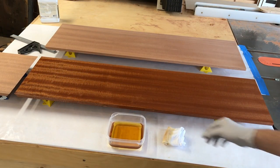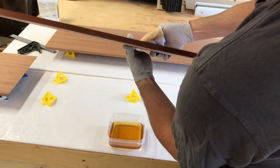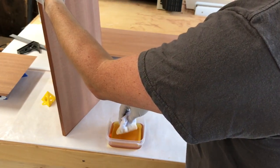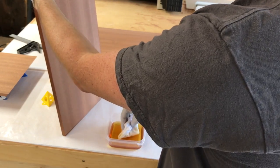Another great thing about this finish is you can actually open the garage and let fresh air in. With something like polyurethane, if you open the door and any nibs of dust or even bugs come in, they're going to get stuck in your finish. Here it doesn't really matter because you're going to wipe it down right off anyway — anything that gets on there is going to get wiped off.